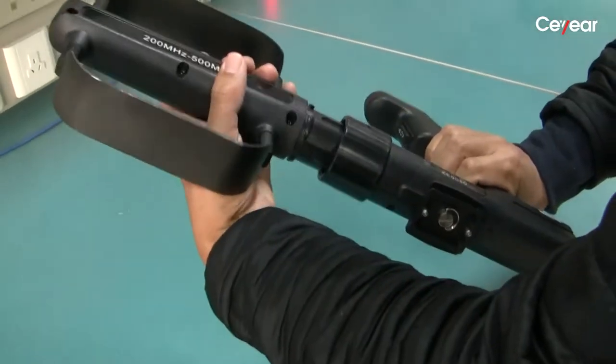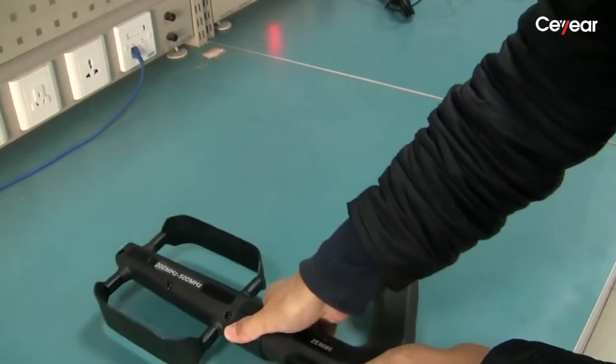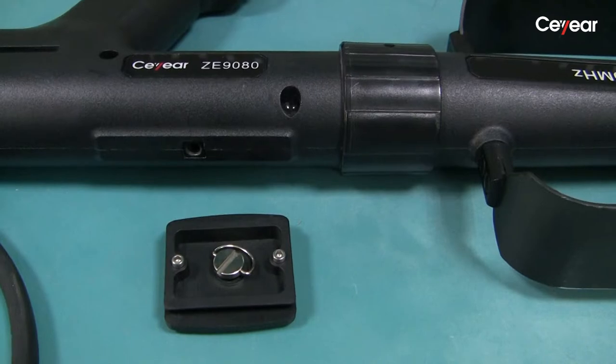It's very easy to install the antenna to the handheld bracket, and it also can be easily installed to a common camera tripod.